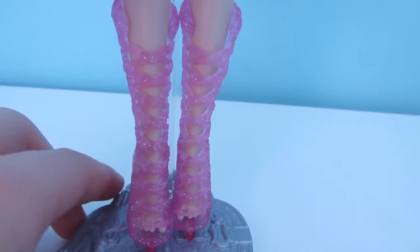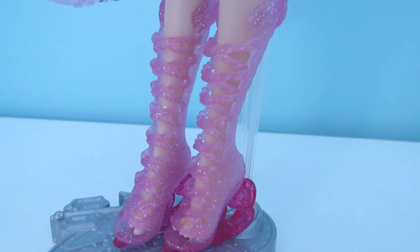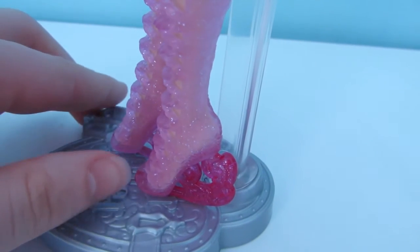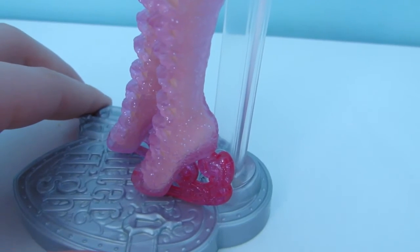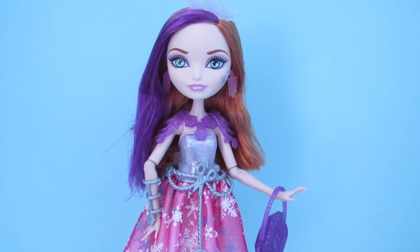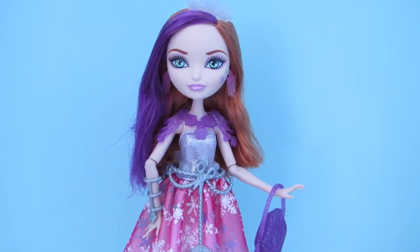Her shoes are obviously ice skates. Her skates are translucent pink with glitter and the base of her skate is a darker pink. Thank you guys so much for watching. I hope you guys enjoyed this video and I will see you in the next one. I love you guys so much. Bye guys!